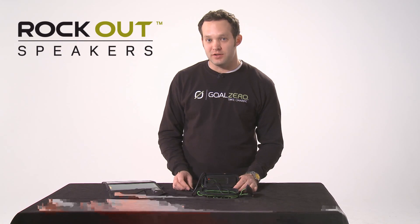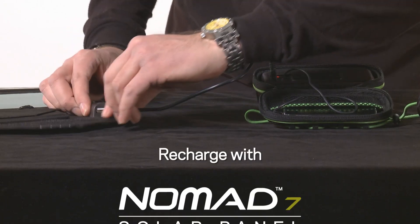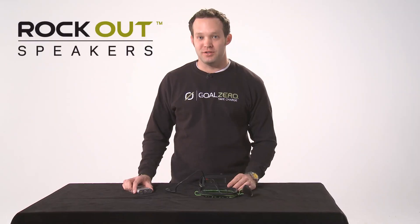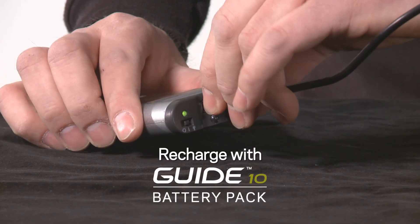It's easy to recharge your Rockout speaker from your Nomad 7 solar panel — easy to recharge no matter where you are. Our most portable option for recharging is our Guide 10 power pack.